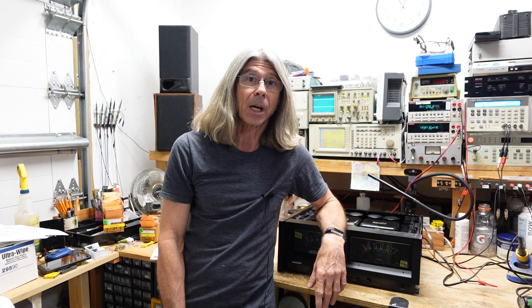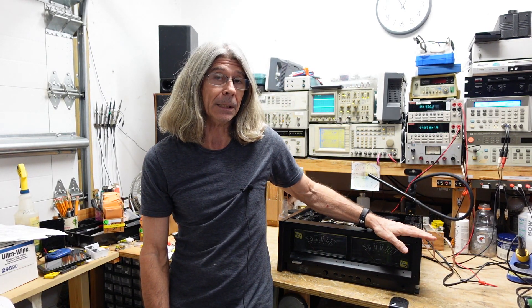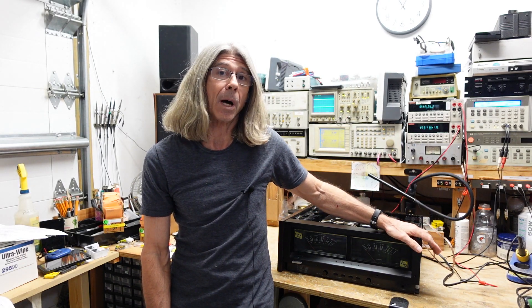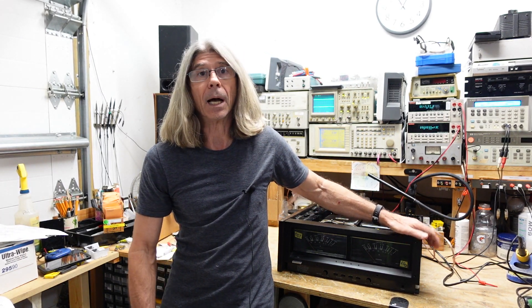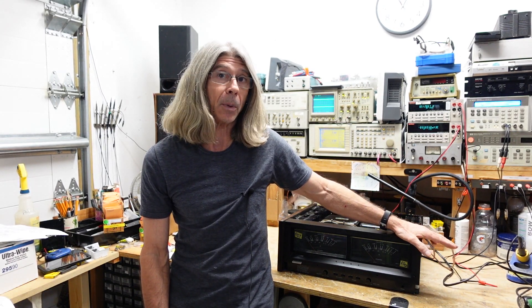Hi folks, Ray Gianelli here. Today I want to talk about servicing an Onkyo M-1590. This is a 200-watt-per-channel power amplifier, and when I first received it for service several years ago, it had multiple problems.